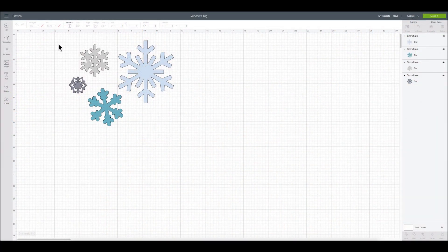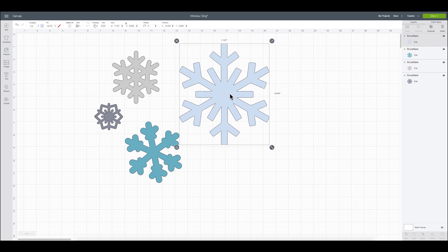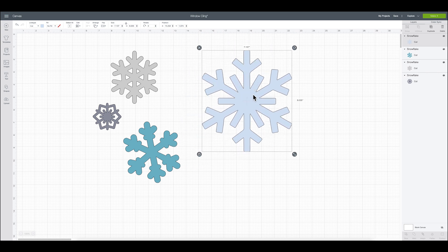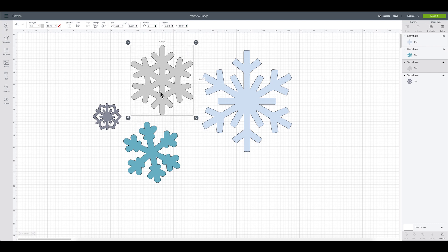Here in Cricut Design Space, I have found some snowflakes that I am going to use for my window cling. I chose these snowflakes by going to the images section — that fourth button down on the left-hand side — and I searched for snowflakes. I focused on snowflakes that were not complex, because you don't want to spend a lot of time placing tiny pieces. See how this is all one piece? That's going to be very easy as a window cling to place on. This one has little pieces in the middle, but everything is all one piece, making it really easy after you weed it out.